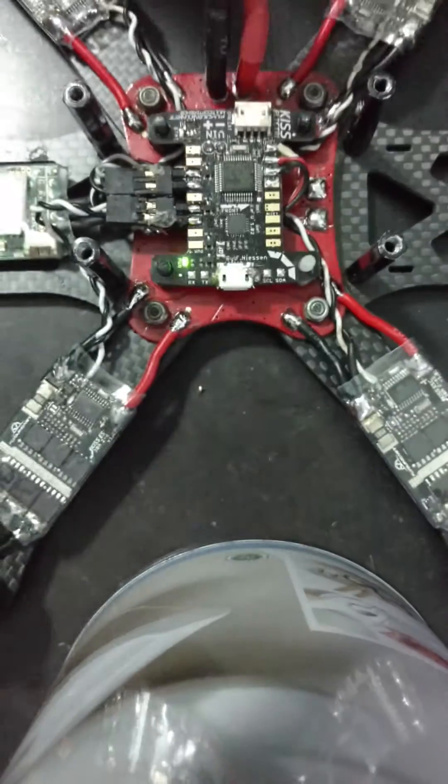There's no lights on the ESCs. I'm going to try again.